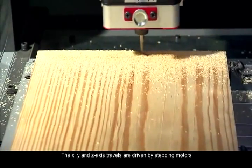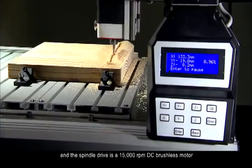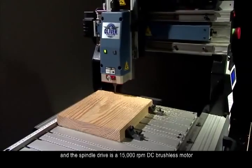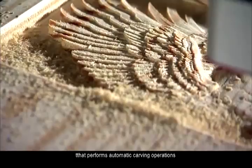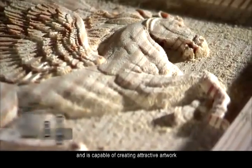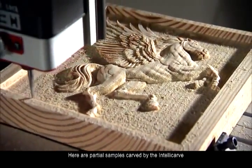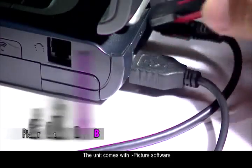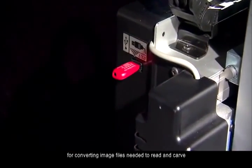The X, Y, and Z axis travels are driven by stepping motors and the spindle drive is a 15,000 RPM DC brushless motor. The IntelliCarve is an easy-to-operate machine that performs automatic carving operations and is capable of creating attractive artwork. Here are partial samples carved by the IntelliCarve. The unit comes with iPicture software for converting image files needed to read and carve.